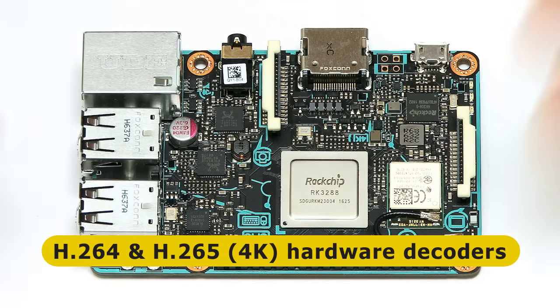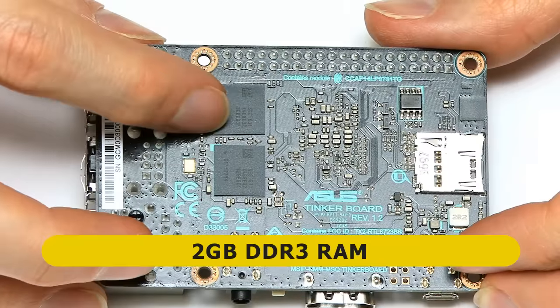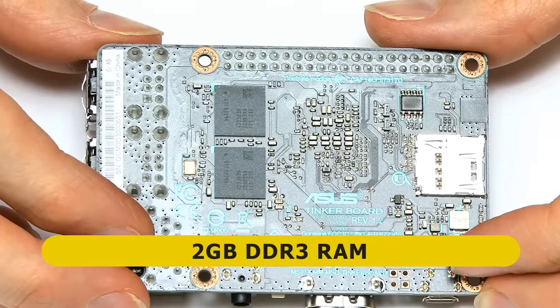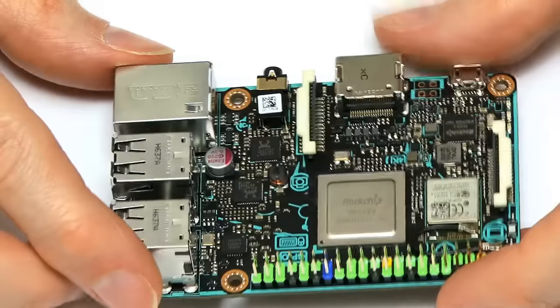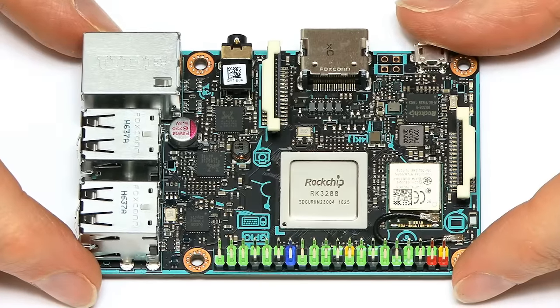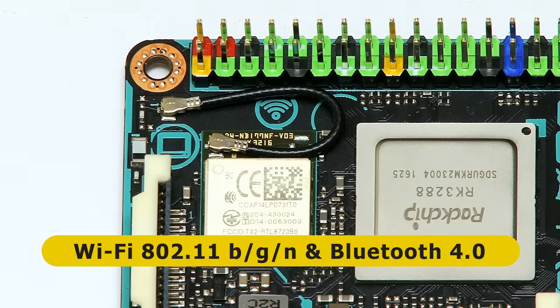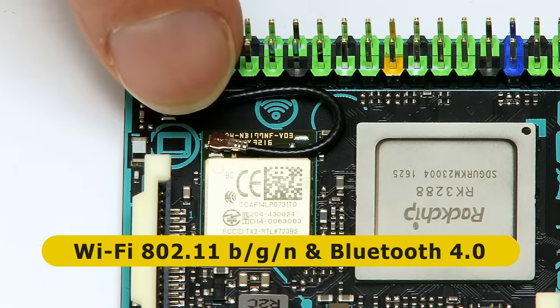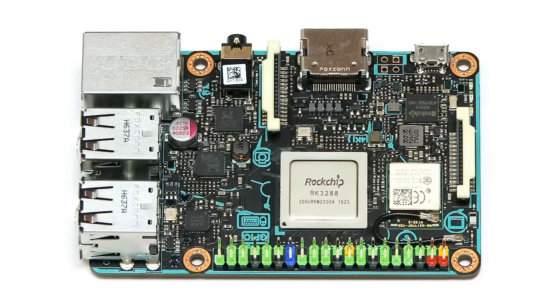Flipping the board over, we can see the RAM is on the back — two RAM chips giving us two gigabytes of DDR3 memory, compared to one gigabyte of DDR2 on a Raspberry Pi. Flipping back again, we have a Wi-Fi and Bluetooth module, and you can see the antenna has a little cable that you can disconnect. As described in the ASUS manual, you can upgrade it by connecting a better or longer external antenna — something you can't do with a Raspberry Pi — so you should get better wireless performance.